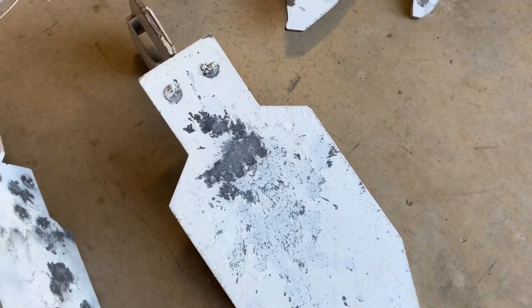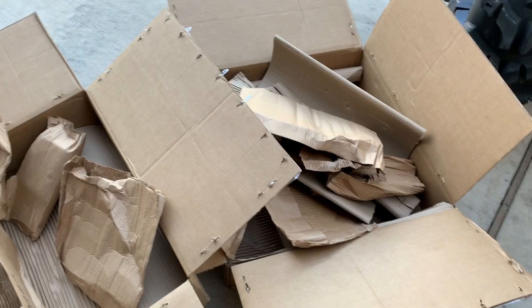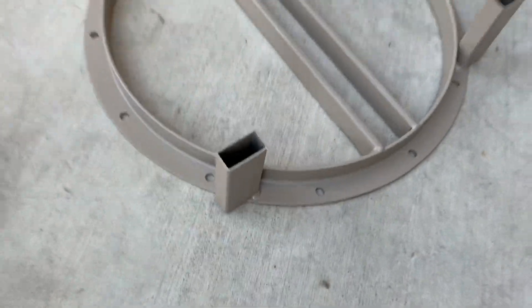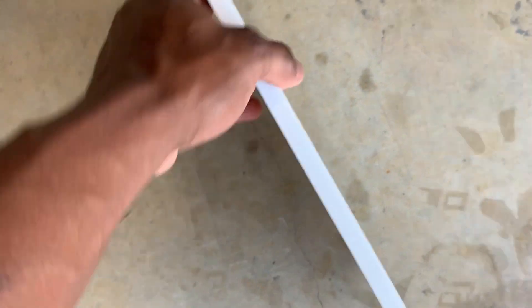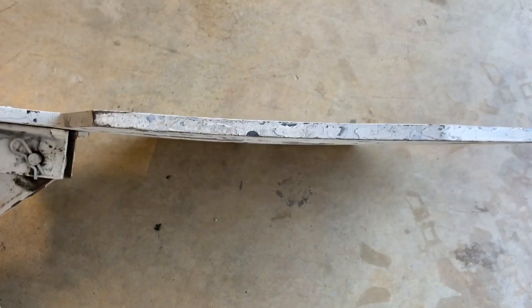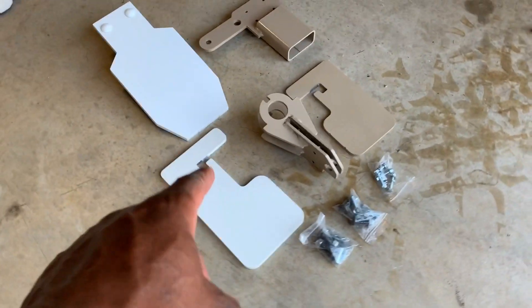We got some new ones in. Let's unbox these and show you guys what I got. We got the stands over here — brand new stands. Fresh tan powder coat — hasn't been shot yet. Got the 2x4s but no targets on them yet. Brand new ADAP — look how straight that is. Let me show you the old one. I don't even know this one will stand up on its own — it won't. Got too much weight on one side. You can see the difference — this one here has been shot a lot.